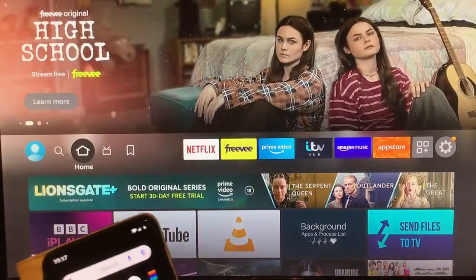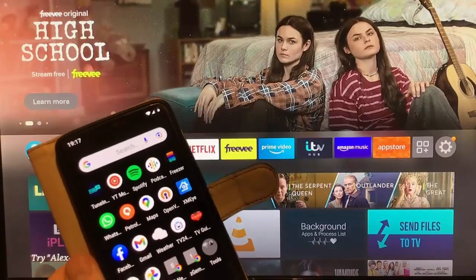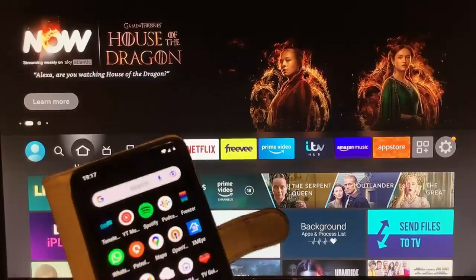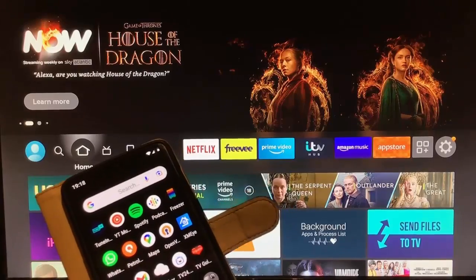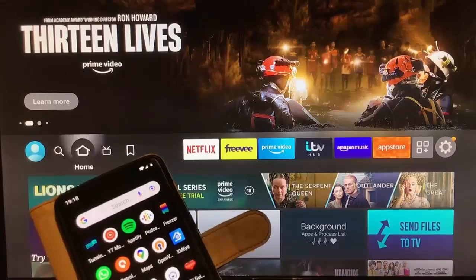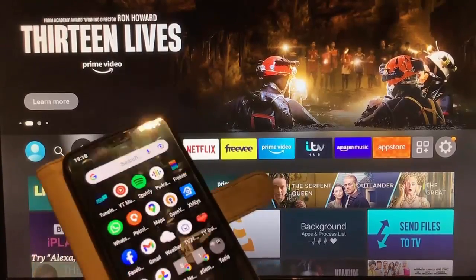That's how you mirror an Android-based phone to your Fire TV. Hopefully I will do a video on how to mirror an iPhone and iPad. Incidentally, this also applies to Android tablets as well — a Samsung tablet, an LG tablet, a Sony tablet — anything apart from Apple generally should work.